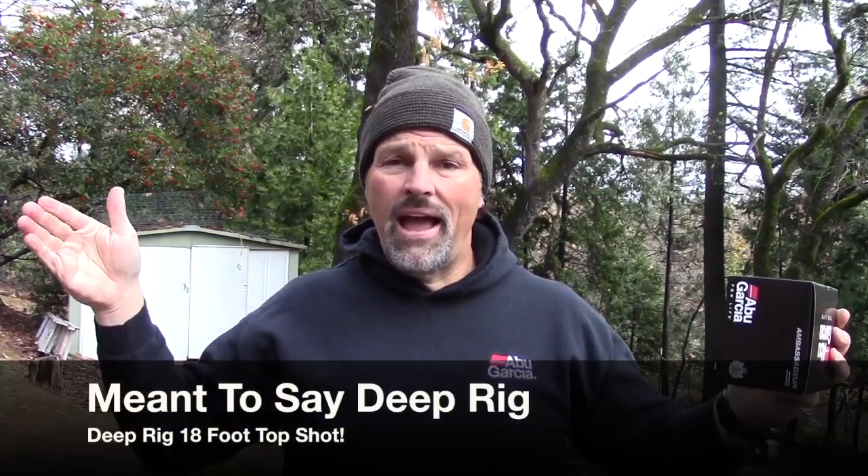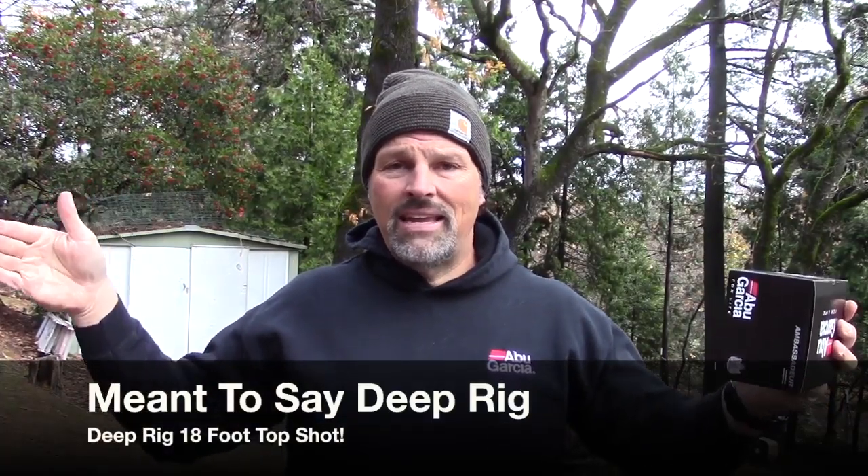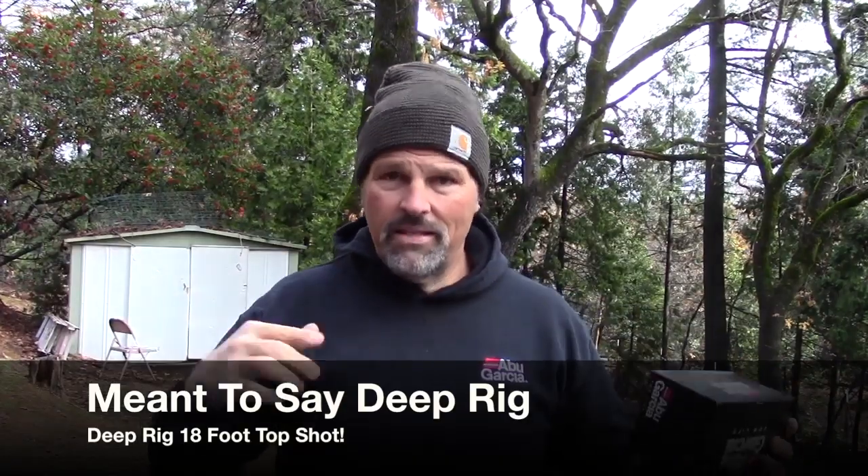I use two basic rigs — they're the same. They utilize three colors of leadcore, but I have a deep rig and a shallow rig. The main difference is on the shallow rig I only have an 18-foot top shot that goes to my leader of 20-pound fluorocarbon. On my shallow leadcore rig — the one I like to troll near the surface but get down a little bit — I have a 60-foot top shot of 20-pound line. The rigs are identical except for the length of the top shot.